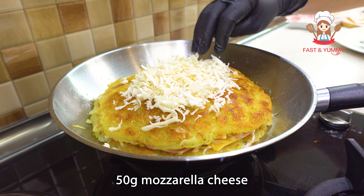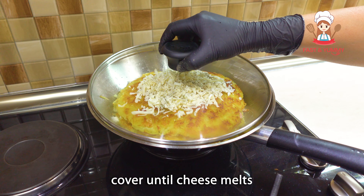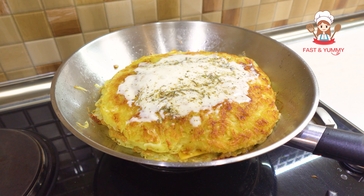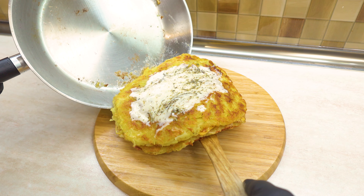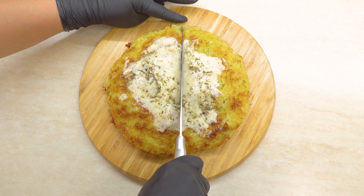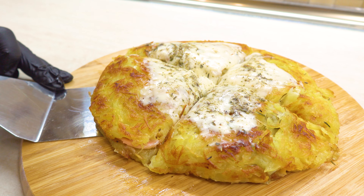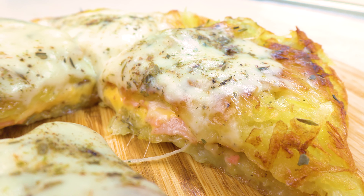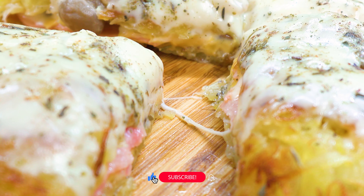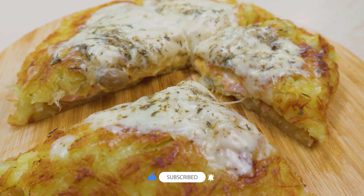We'll start with vegan food products. I will flip it. We'll put the vegan food products in natural food. We'll see you next time. Thank you.